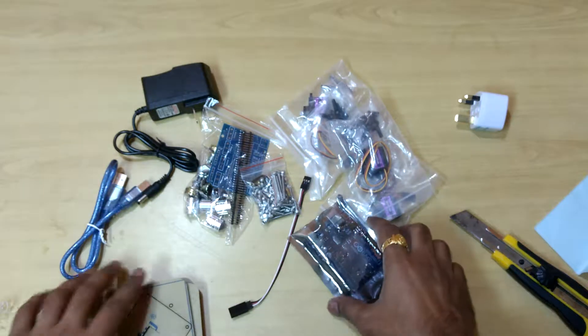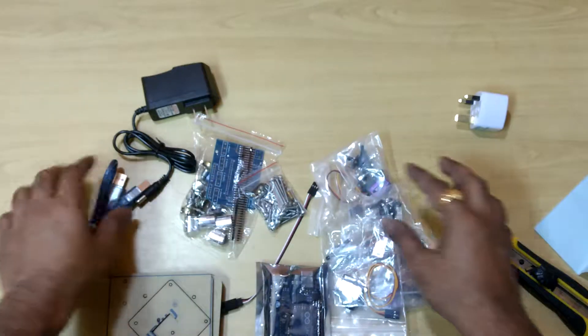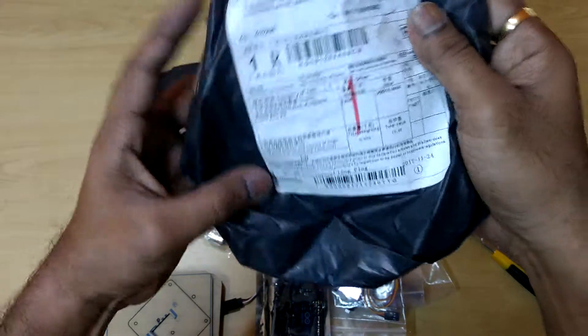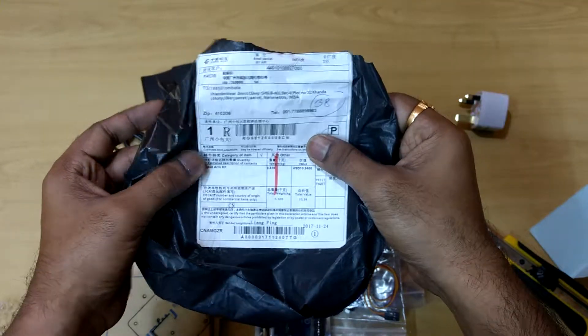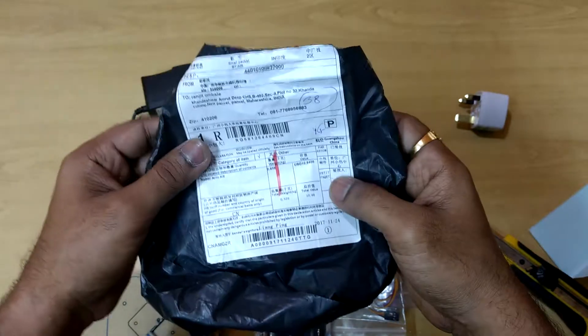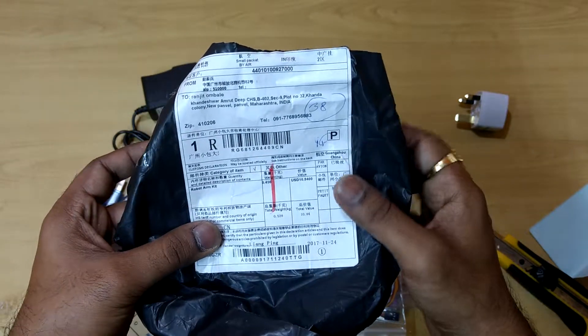These parts are required for this. So this is a quick unboxing of the robotic arm which I bought from Banggood. I will show you when I assemble it — I will quickly show you how to assemble it. Thanks for watching.